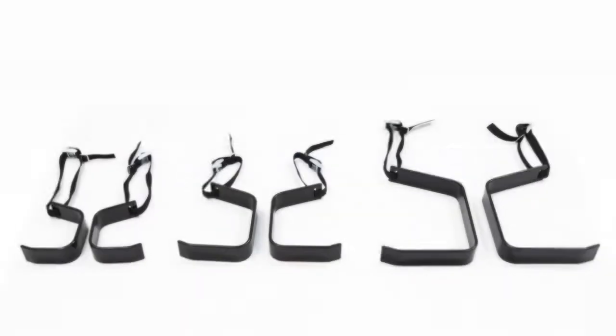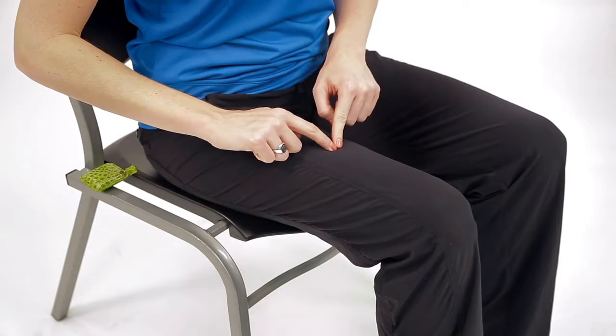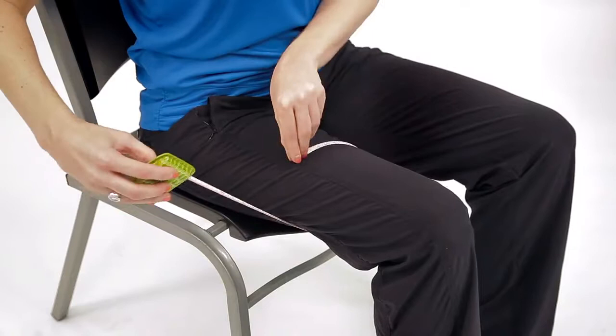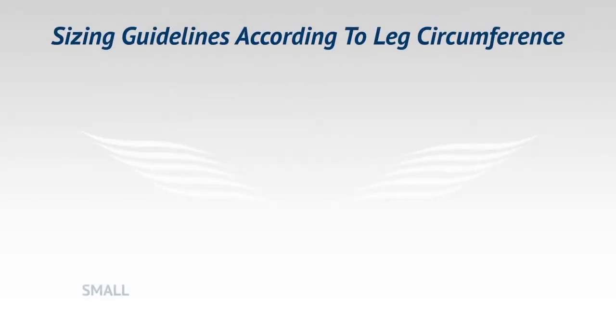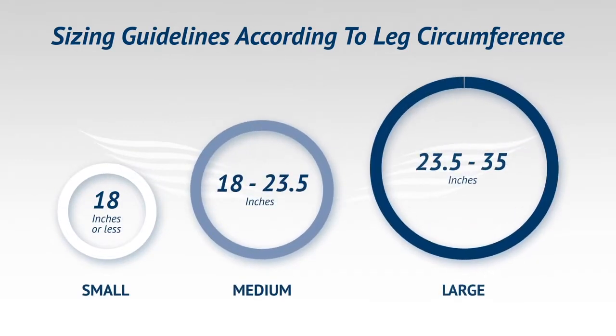The Independent Lifter leg supports come in three sizes: small, medium, and large. In order to decide which size is right for you, simply measure the circumference of your mid-thigh halfway between your hip and knee. Reference the leg support size chart to determine which size will fit best. Be sure to tell your sales representative which size leg support you would like at the time of order.